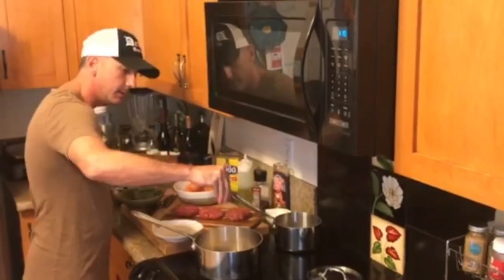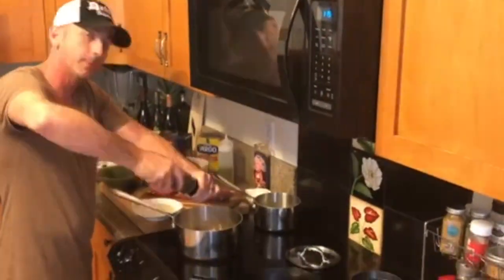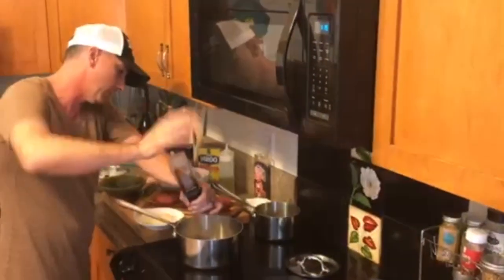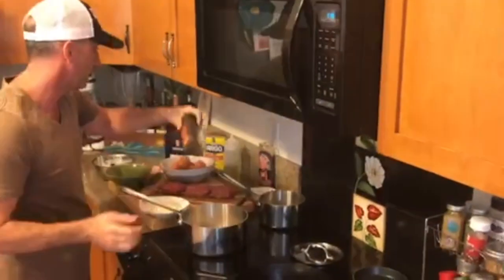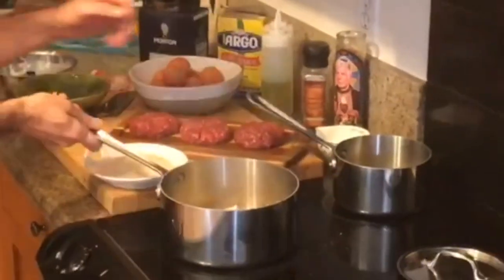Make sure we season our mushrooms — season everything. Salt brings out flavor, and pepper is just delicious, so I like putting copious amounts of pepper in here as well. It's sautéing very nicely; we're getting some good caramelization. For the sake of time, I'm going to walk you through the rest of it — we would let this go a little longer.